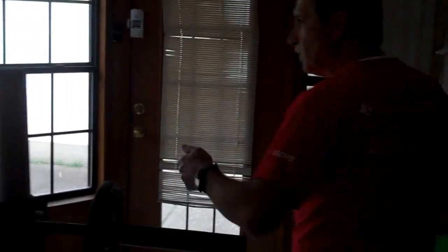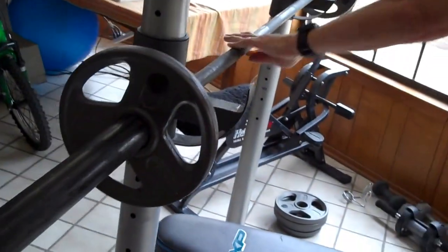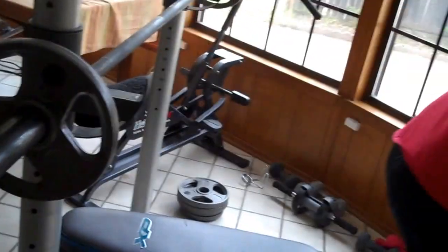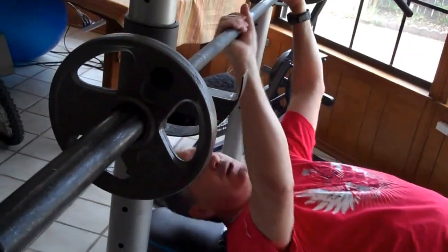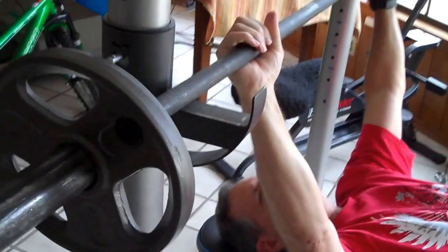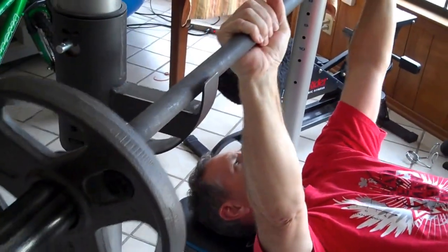Now I'm going to direct you to my little bench press exercise here. We have a bench set up with the bar and two plates — I think it's about 45 pounds. I get myself in position, lift the bar up.